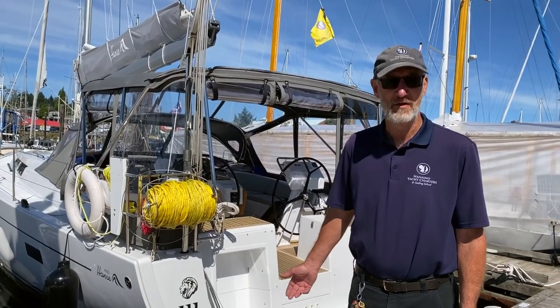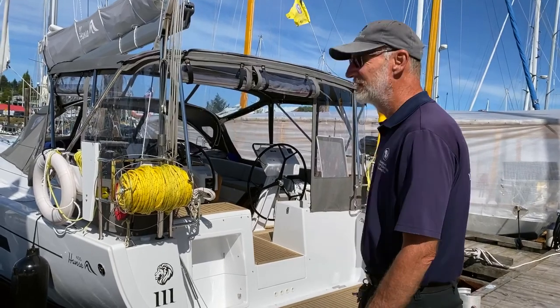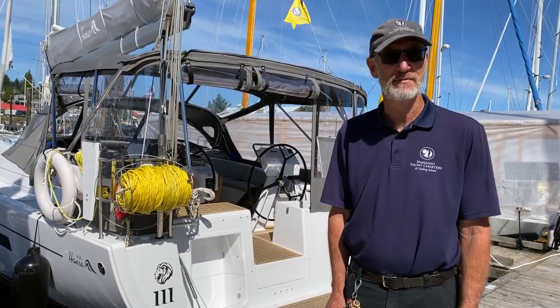Welcome to Lionheart and welcome to the Lion Marriott Charters. I think this is one of our very best boats in the fleet. I really hope you enjoy sailing as much as we have.